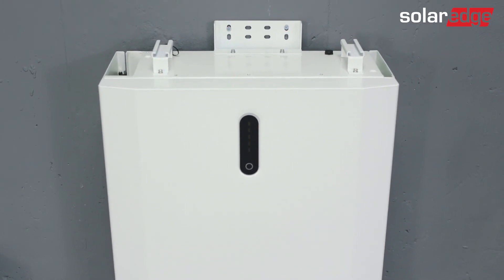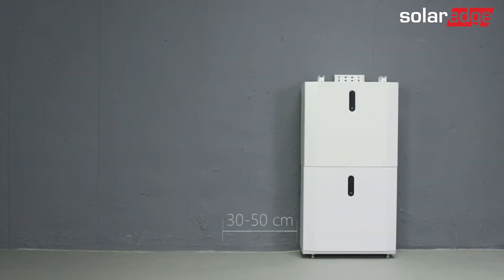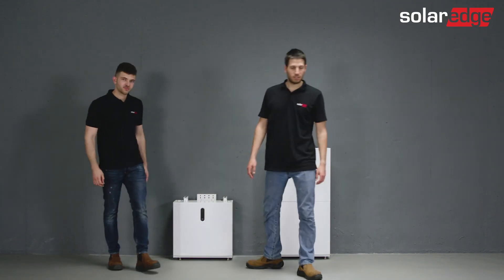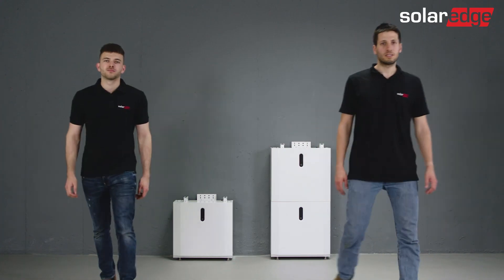Let's move on to the second tower. The first step is to choose a suitable location with a minimum of 30 cm away from the first tower. Mounting should be done as demonstrated for the first tower. That's it — the two towers are ready for wiring.